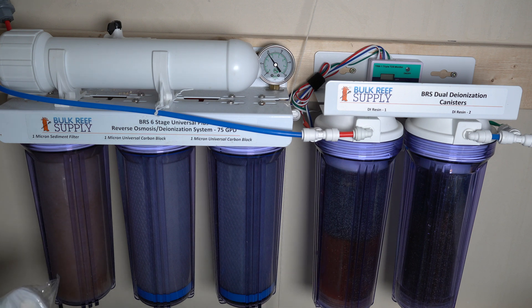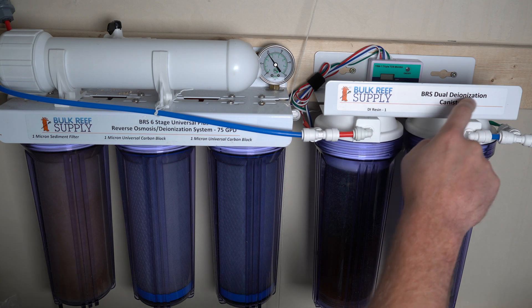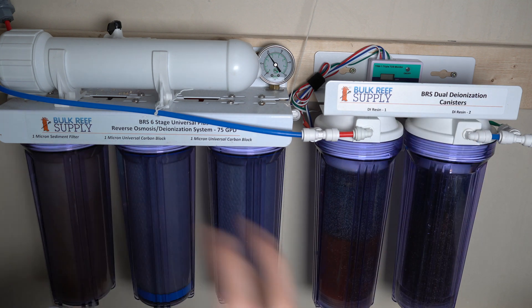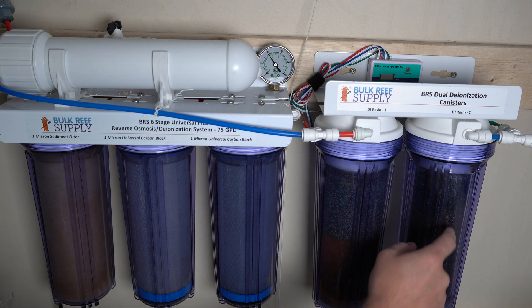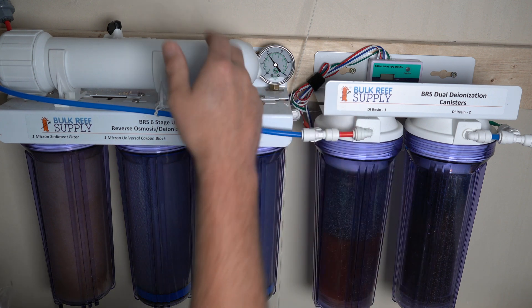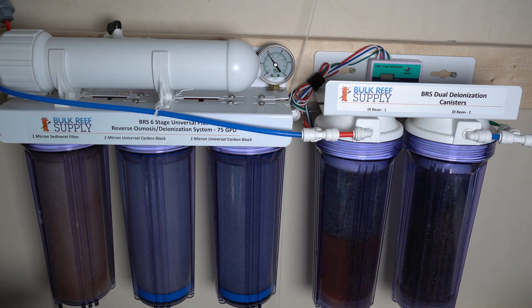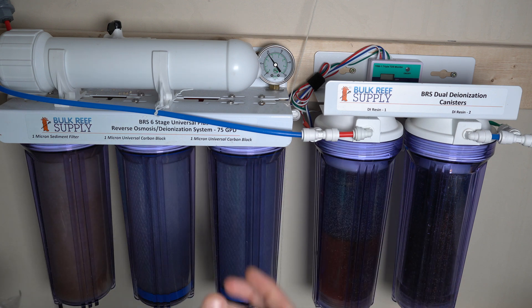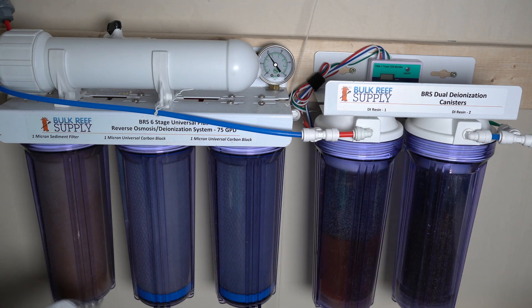RO/DI stands for Reverse Osmosis and Deionization. This would be called a six-stage unit — the different stages just refer to the number of times the water is filtered. You count them: one, two, three, four, five, six — that's why it's called a six-stage. If it was a four-stage it has four, a seven-stage has seven. You don't need to get a six-stage; if you're on a budget you can start with fewer stages and build onto it. I could easily turn this into a seven-stage RO/DI unit if I wanted to.